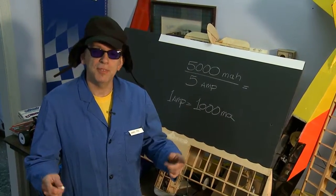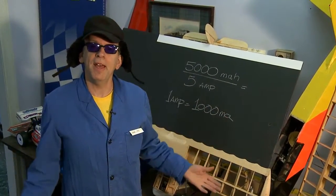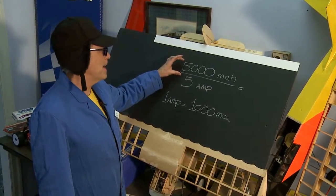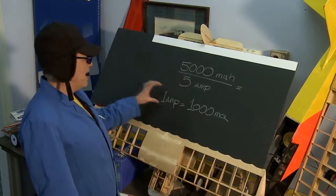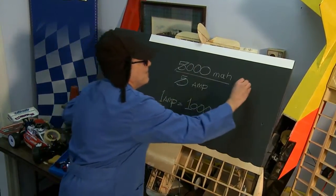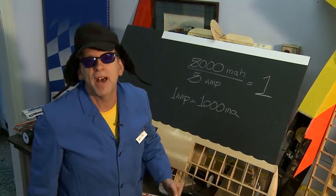I'm Doc RC for RC TV. People are always asking me, hey, how long does it take to charge my battery pack? If you've got a 5,000 milliamp battery pack and a 5 amp charger, since every amp equals 1,000 milliamps, 5 divided by 5 equals 1 — it's going to take you one hour to charge that pack.